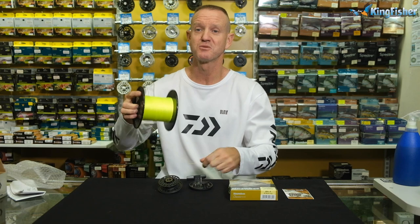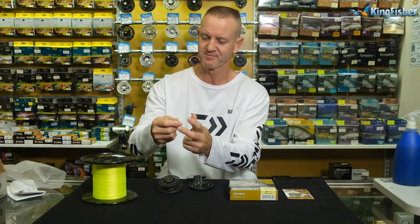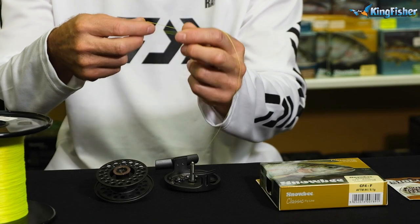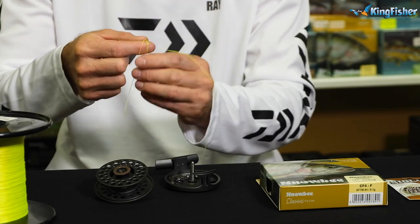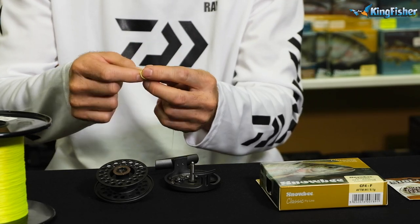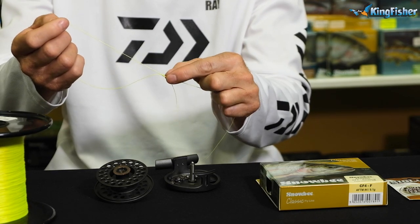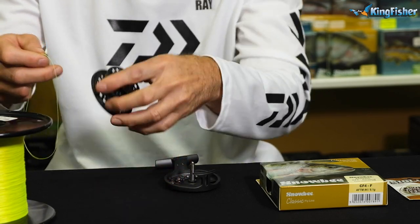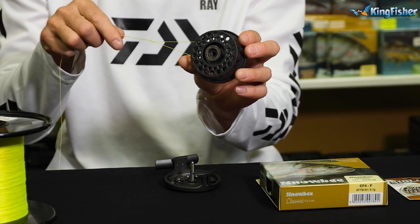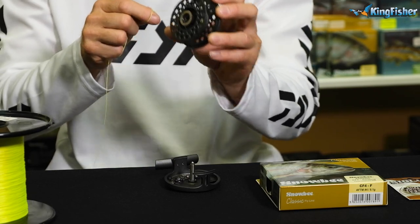I'm going to take my fly line backing — this is 20 pounds, because we don't need anything too heavy for the four-weight or the river. What we're going to tie is a figure of eight, or a slip knot. One, two, three, four — go through and back out. There's your figure of eight. Open it up to form the figure of eight — there it is, tied. I'll then take it over the spool, twist it and go back over. That basically prevents the fly line from slipping when it's under pressure.